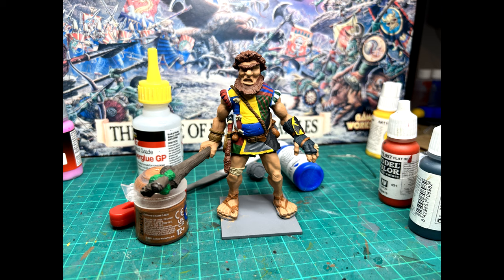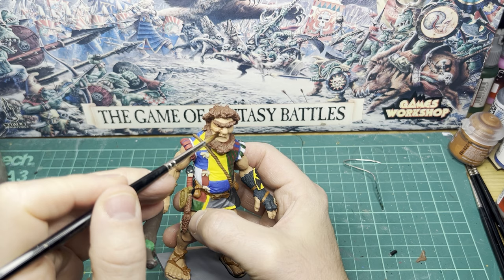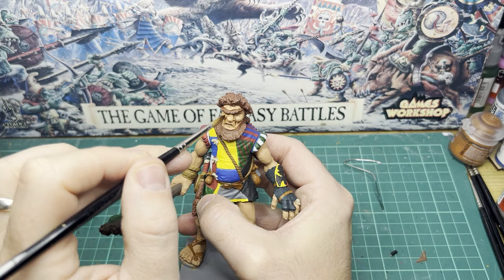This is what it looked like once I had finished my base coats. I don't use many washes on this miniature, but I do use a wash on the flesh — that is Reikland Flesh — just to give the flesh a bit of depth.